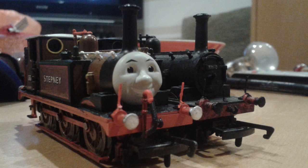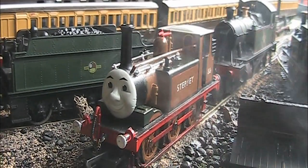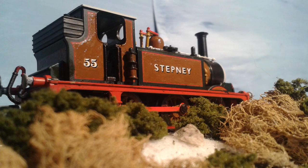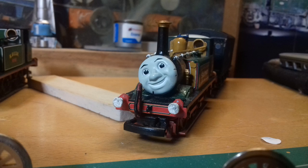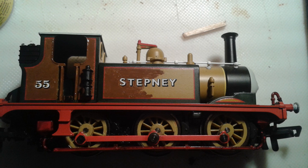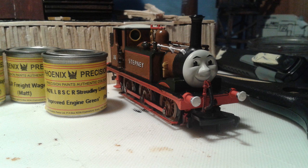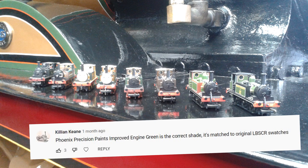My second ever Terrier was a Hornby Thomas Stepney, which had I known would be so rare in the future, I may not have done what I did to it. This was 2014 and I was just getting into modelling, so maybe I can be excused for painting it? It wasn't primed or anything — I just straight up painted it using the existing lining as guidance. That's why it says 'Steppy' on one side. This was done with Phoenix Precision's Improved Engine Green, which I thought was a shade too dark, but according to Killian is actually based on a genuine Brighton Works paint extract.